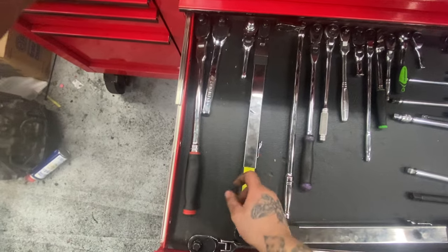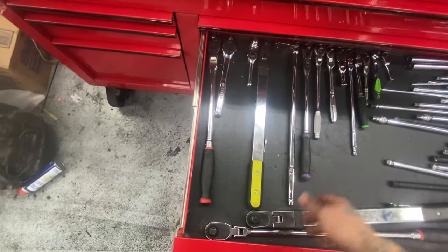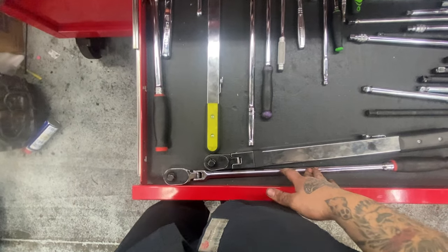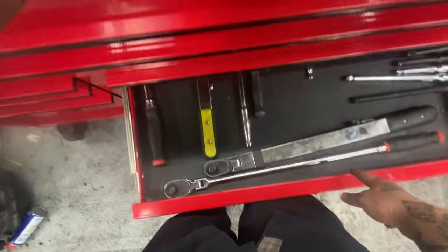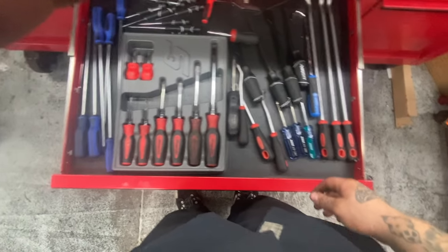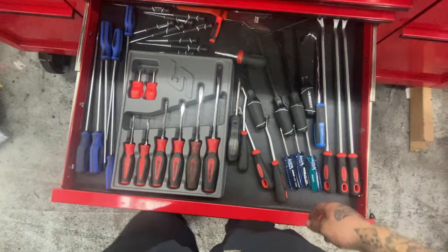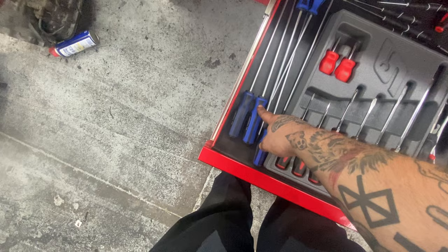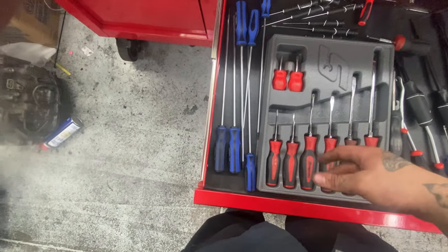3/8 torque wrench — Snap-on precision made, and it says Snap-on so I like it. Same with the half inch one. Long half inch breaker bar-style ratchet — pretty meaty, doesn't come out too often but when something's really stuck it does. Got some Marvelfree trim tools, Husky scrapers, Snap-on screwdrivers, and long VIM torx screwdrivers — don't use them often but they do the job.